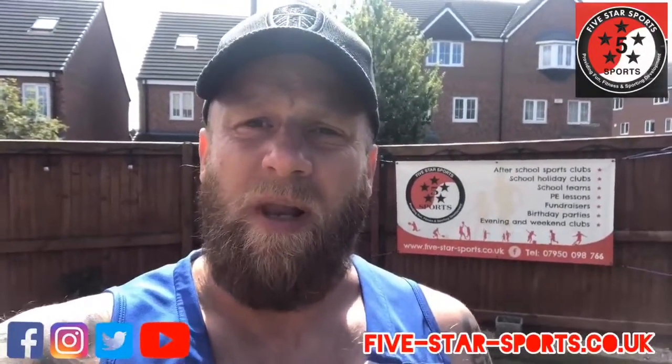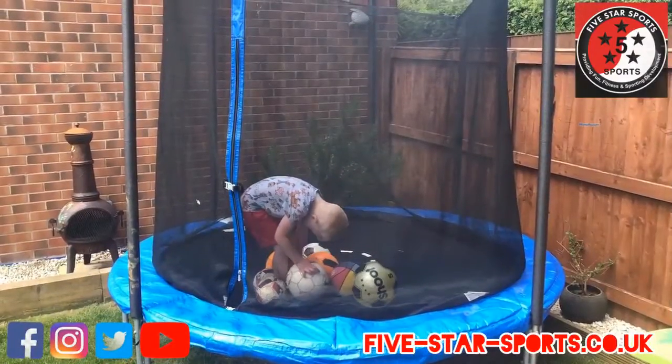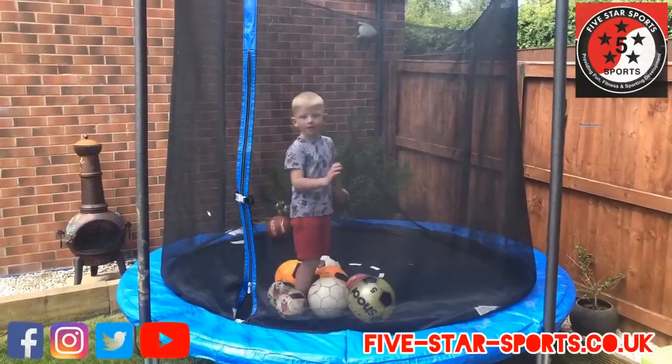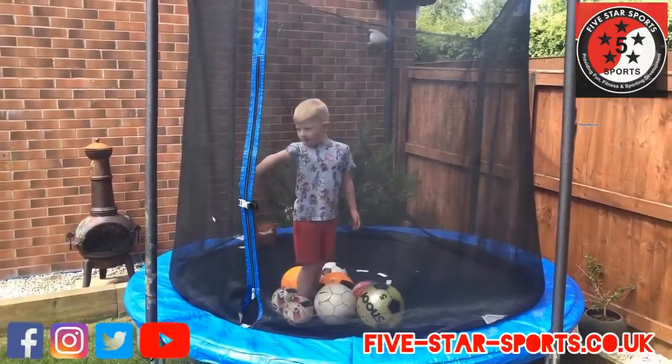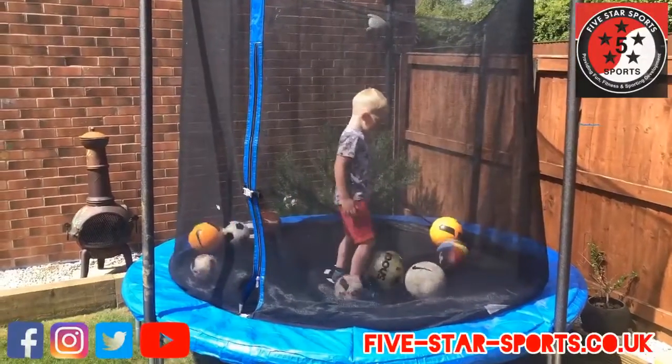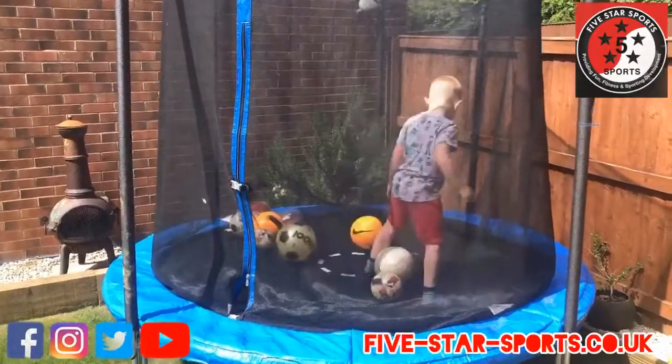Have a look, have a go, let us know how you get on guys. So if you've got a trampoline, just throw lots of things on it — we've used some footballs — and then all we want you to do is jump around without letting the balls hit your feet. Are you ready Theo? Yeah! Right then, three, two, one, go!